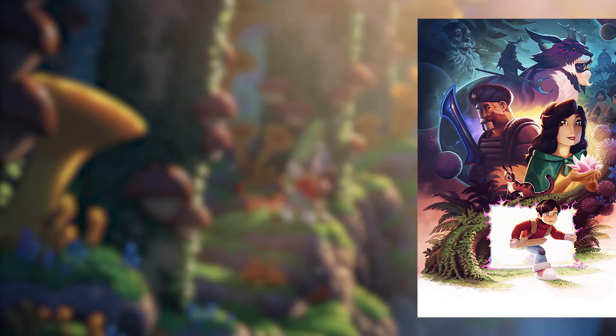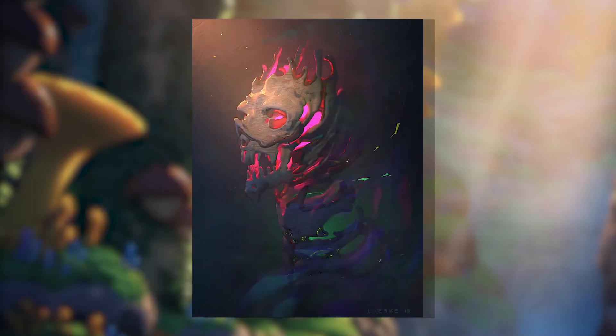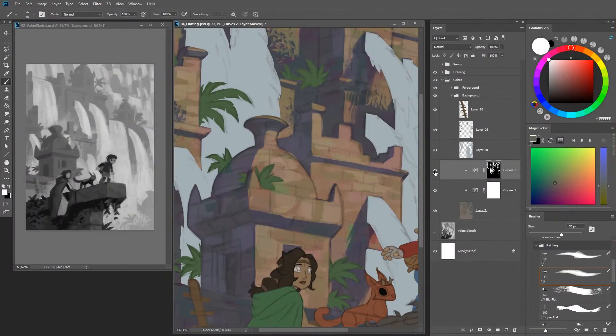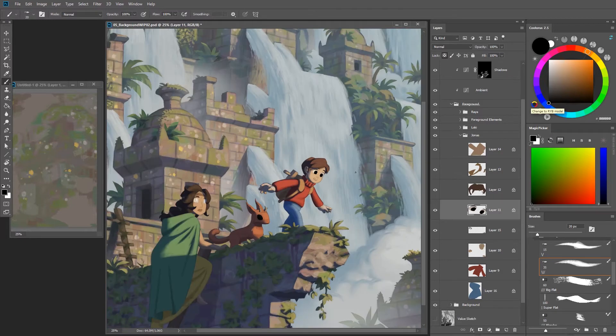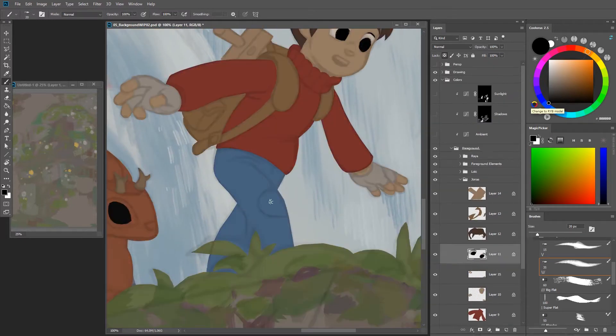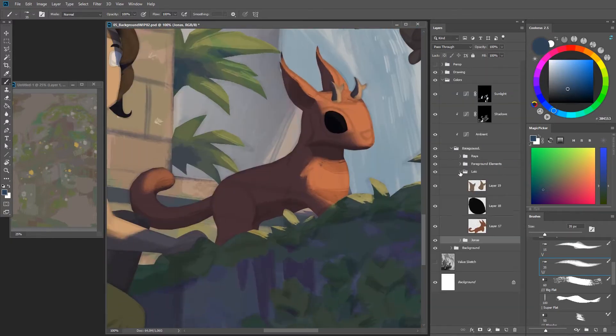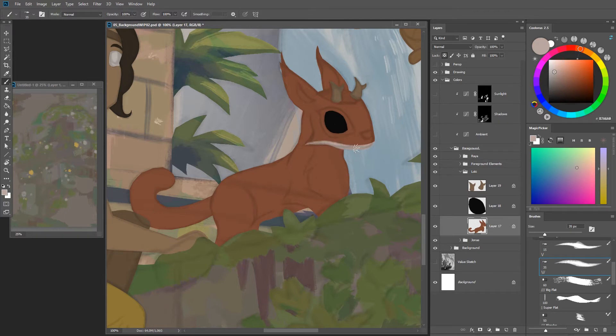I'm frequently working on computer game projects, I create children's books, book cover illustrations and the occasional trading card illustration. And I have a personal passion project and that's a digital graphic novel called The Wormworld Saga. And that leads us straight into the topic of this video course because I want to show you how I create a panel illustration for my digital graphic novel.